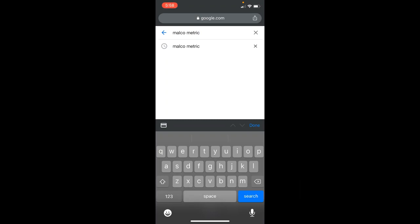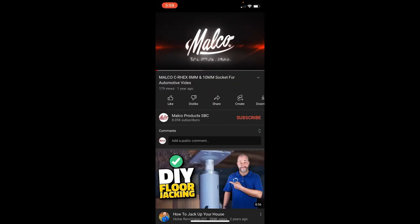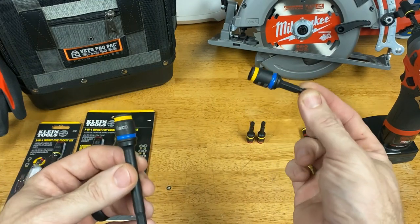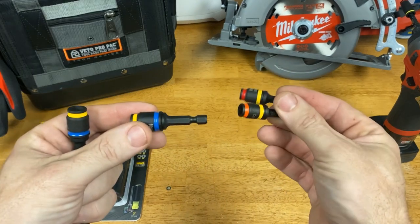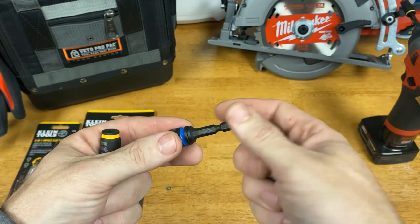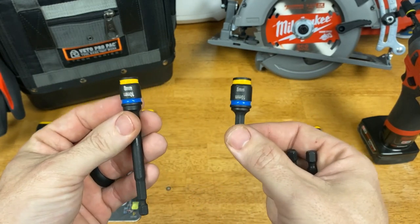So I searched for Malco metric on Google and searched videos — four come up, ranging from January 14th, 2021 through August 24th of last year, so some have been out for over a year. Malco's presence on YouTube is not that large; one video only has 179 views after a year, so maybe that's why not many people know about these. They're still on Amazon — you can purchase the 8 and 10 millimeter for $5.99. I also found them on Acme Tools, which is where I purchased some since I wanted to compare against a reputable dealer, and they're pretty much identical.